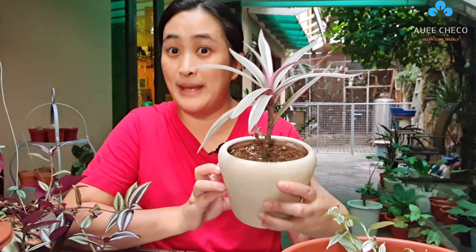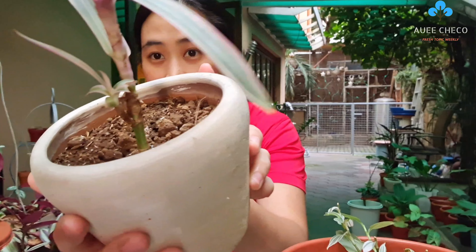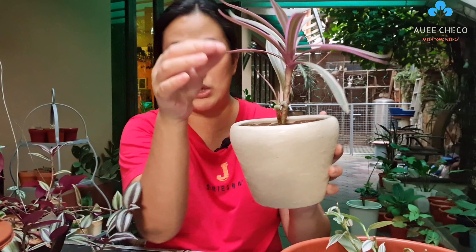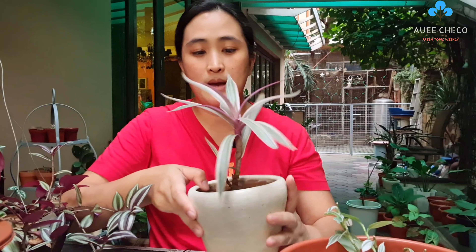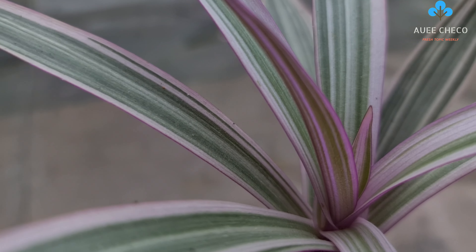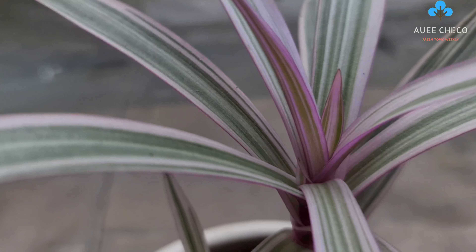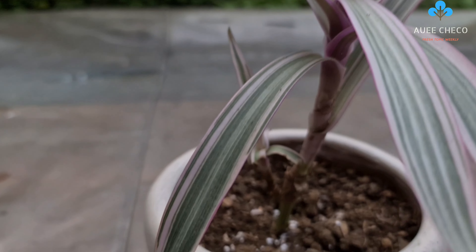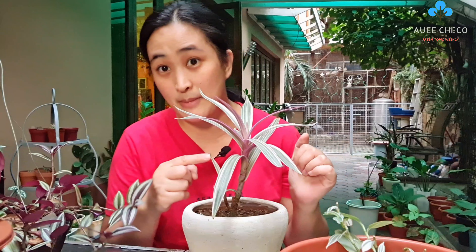As you can notice, let me show you - it was pecked by a bird. So it already has a second shoot here. The leaves also have green, and it's a combination of green and white. When it gets sun, the front turns purple too, and the back of its leaves already has purple.